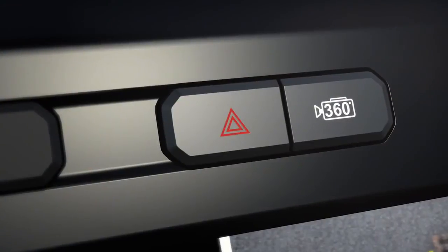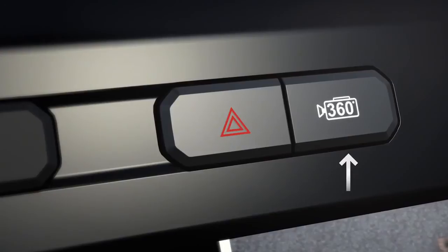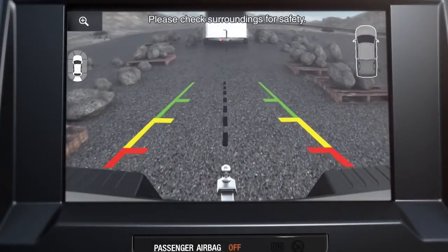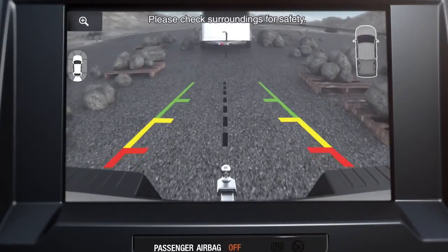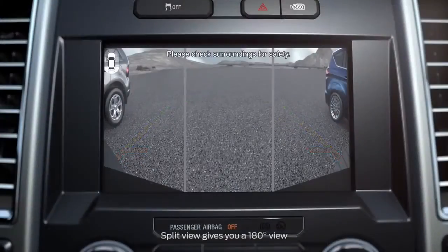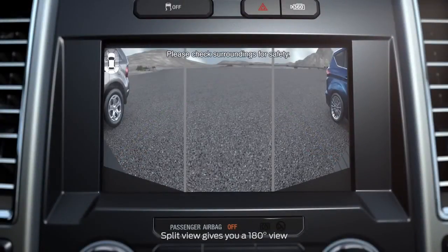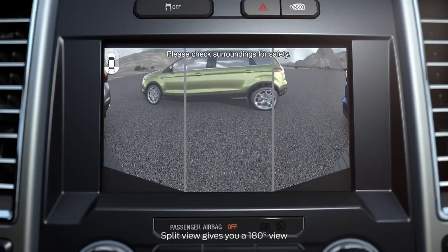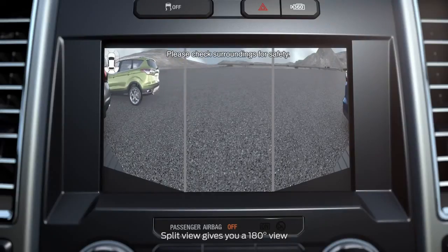You can change the camera view using the camera button on the dash above the display screen. Push it once for a full rear view — you'll also see the park distance control alert in the upper right corner. Press it again for a split view of what's behind you. Split view allows you to see cross traffic or cars coming from either side, which can be helpful when you're backing out of a parking space.